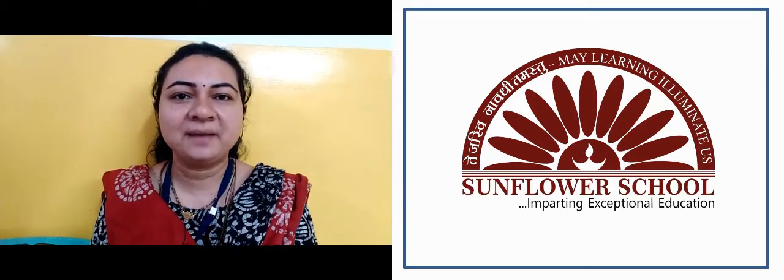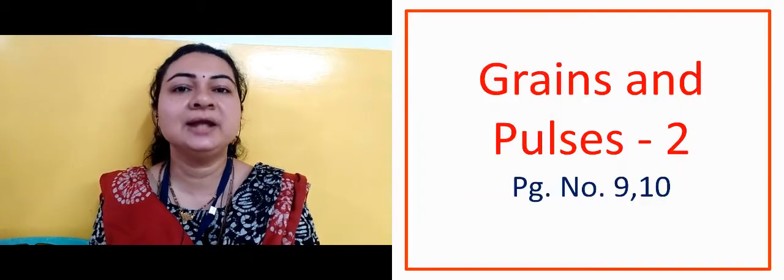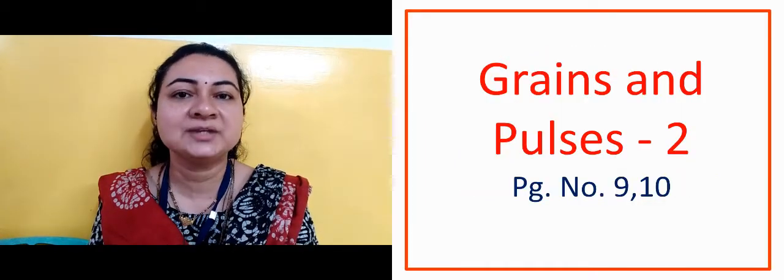Good morning, my dear children and parents. In this video we are going to see grains and pulses number 2, that is on page number 9 and 10.